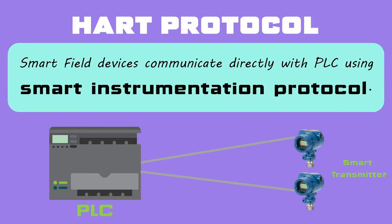Nowadays, in industrial automation, field instruments directly communicate with the PLC and they are transmitting the recorded values as well as diagnostic data using digital communication techniques. These types of communication would not have happened if smart instrumentation protocols were not designed. HART is one such smart instrumentation protocol.